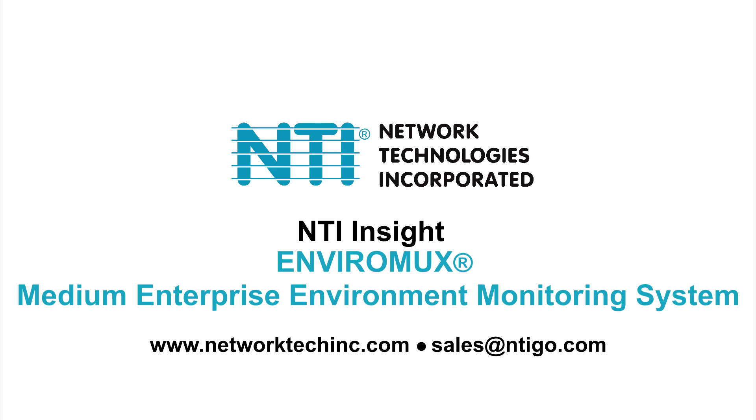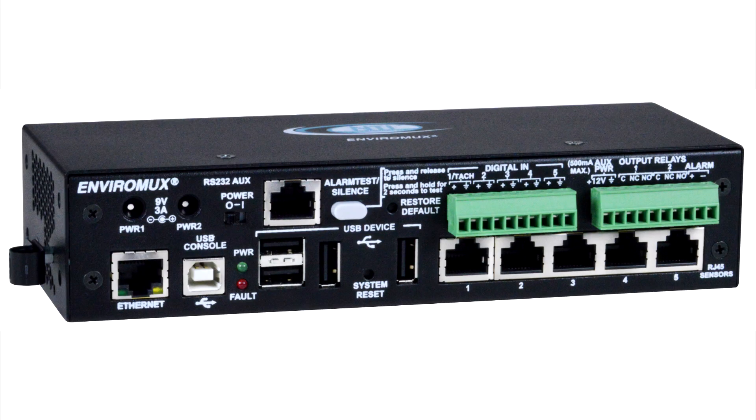Welcome to Insight from NTI. Today we'll be looking at NTI's EnviroMux Medium Enterprise Environment Monitoring System. This device monitors many connected sensors in real time and sends out alerts when a sensor exceeds a configurable threshold.